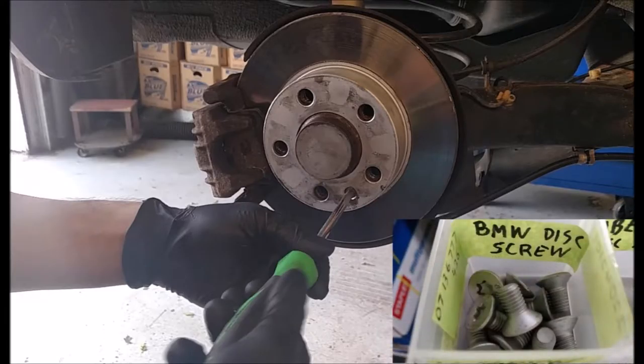For ease of assembly only when installing the tire, the rotor is held to the hub with a locating screw. Without this screw, the brake disc turns independently of the hub, and aligning the wheel bolts can be troublesome. The sole purpose of the locating screw is to keep the brake disc holes aligned with the threaded holes in the hub.